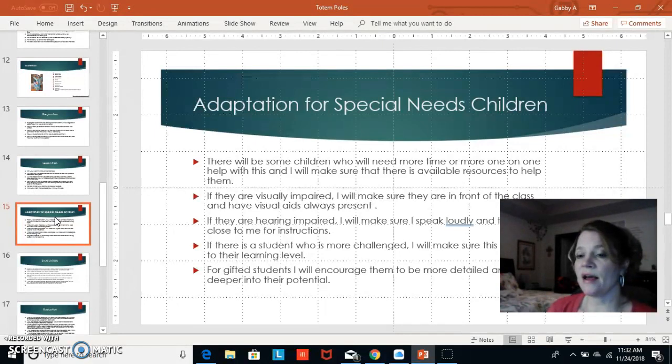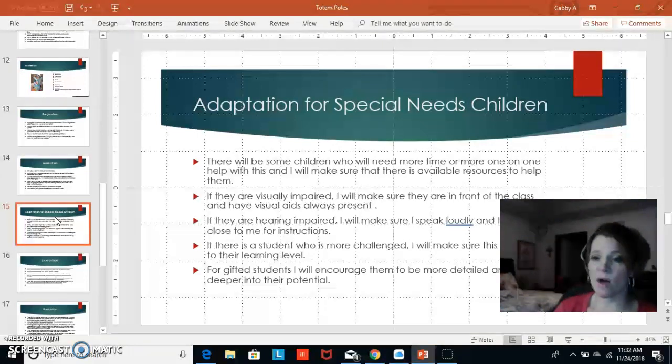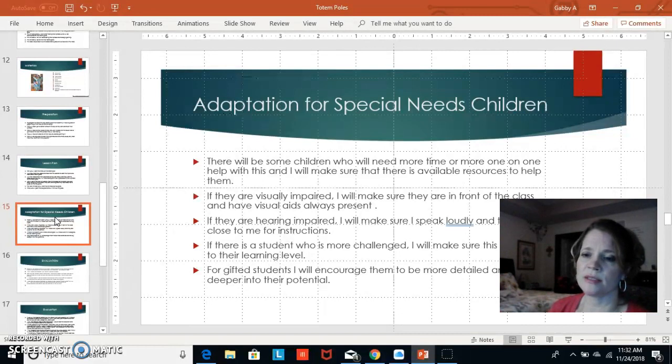For hearing-impaired students I will speak louder, seat them at the front, give clear instructions, and be available for help. For students with more significant challenges, we will fully adapt the lesson — perhaps they draw a totem pole on paper instead of working with clay. For gifted students, I would encourage more detail, thinking outside the box, and pushing deeper into their potential so they get more out of the activity.